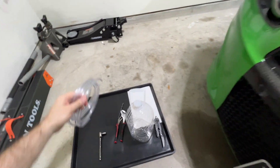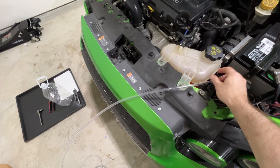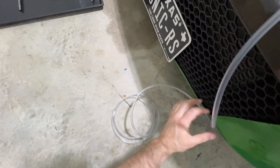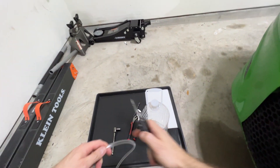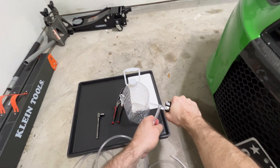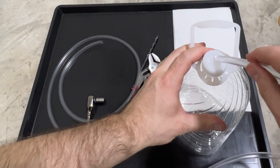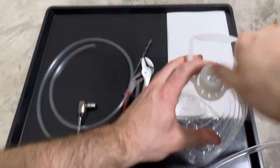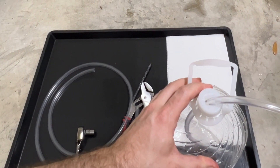Take that clear vinyl tubing, give yourself enough length from the engine bay down to the ground, and then cut it. You can probably guess where we're going from here — you're going to want to take that tubing and put it down into your container, your clean container, I might add.